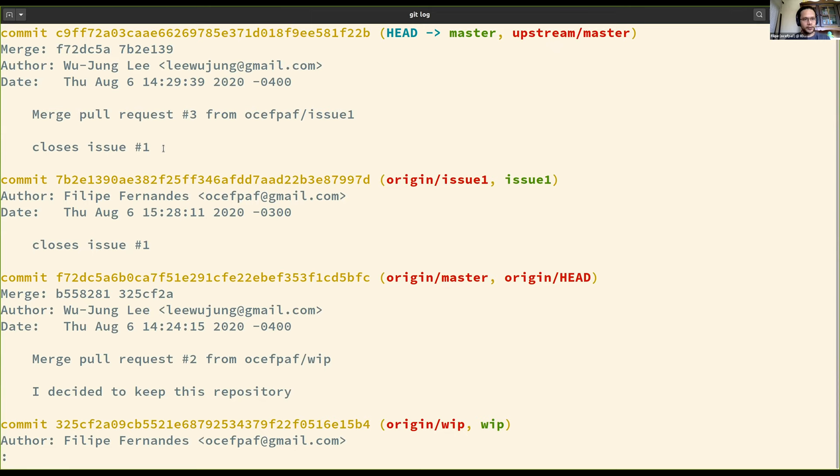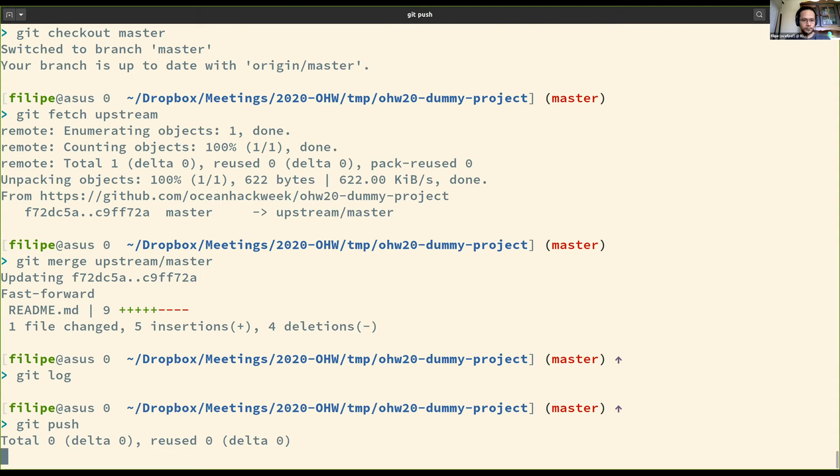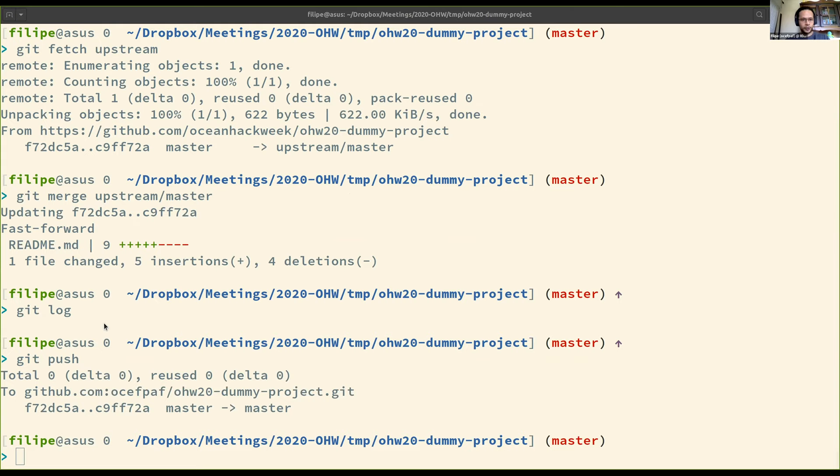Now I have that change. If I do 'git log', you can see the change from pull request three that closed issue one. Before I push, let me show what's there. This is the main project — it now has a proper readme with a list of names. My fork still has the old one. So if I push it — now I'm pushing to my origin since I didn't specify upstream. If I refresh this page, I have it in sync with upstream. My fork and the upstream project are again in sync.